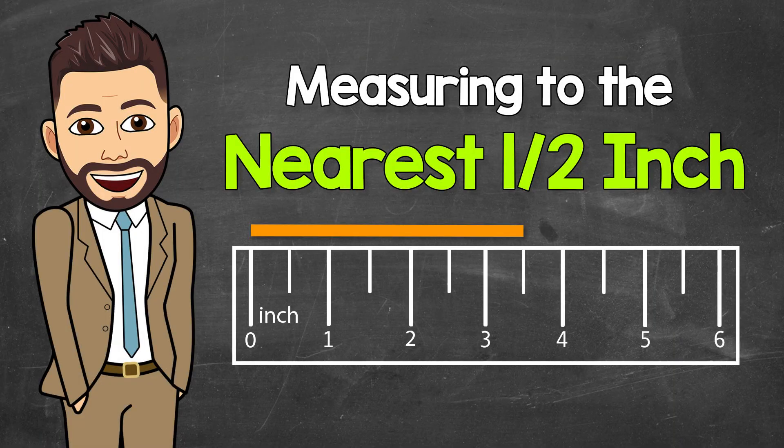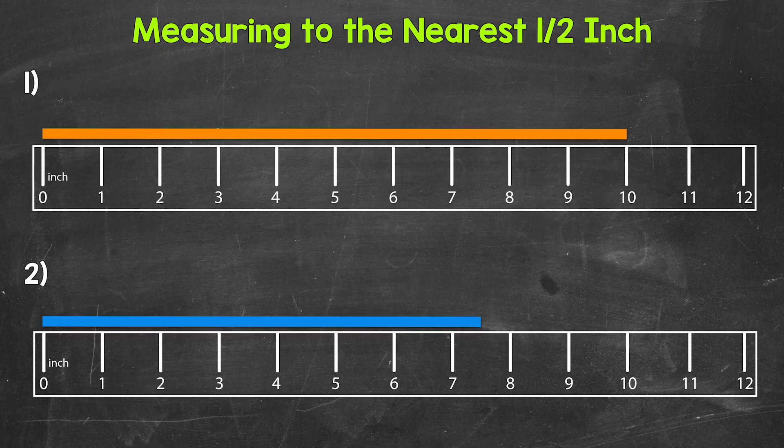Welcome to Math with Mr. J. In this video, I'm going to cover how to measure to the nearest half inch using a ruler. Let's jump right into our examples, starting with number one, where we need to measure the length of the orange bar.